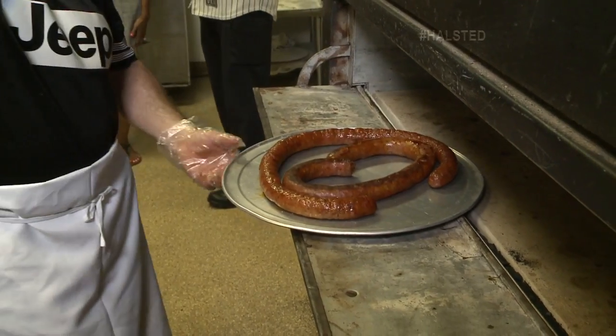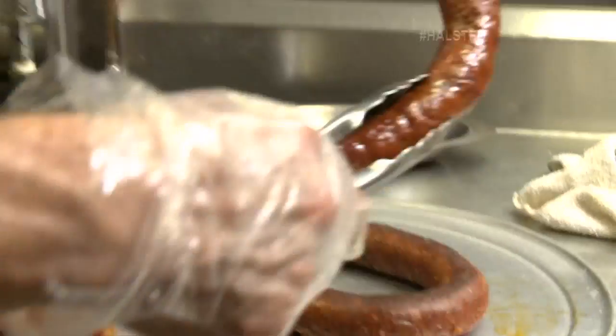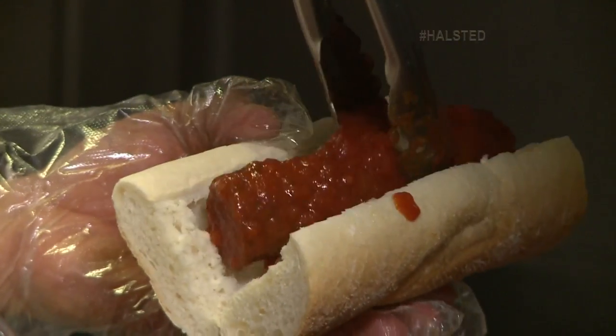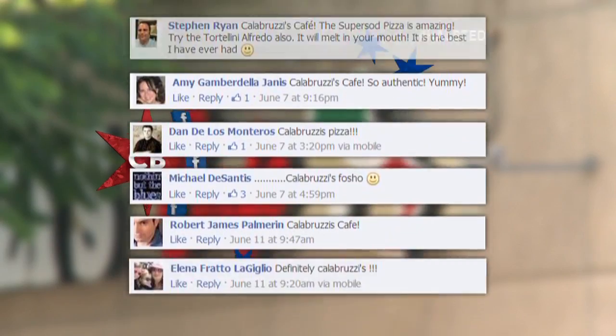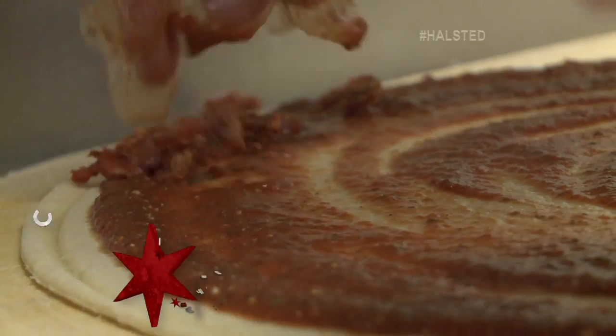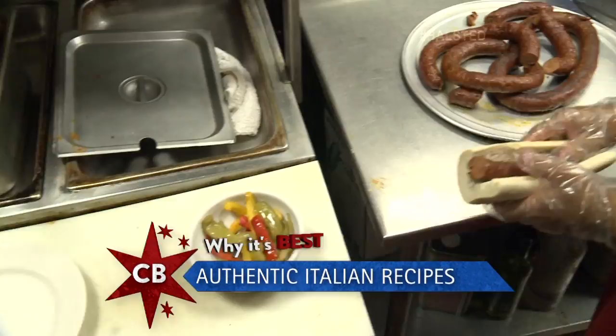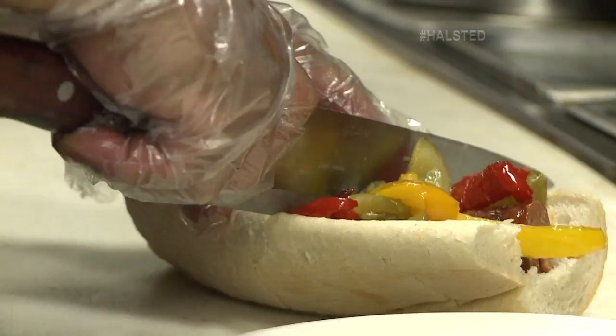The sausage is great, it's homemade. The peppers, everything's fresh. I don't even eat a lot of meat anymore and I like it — the best, absolutely hands down. We have a huge list of Facebook fans because it's a really good product. Everything's fresh, I use nothing but the best. We heard about the sausage that you make here — what is it about the sausage?